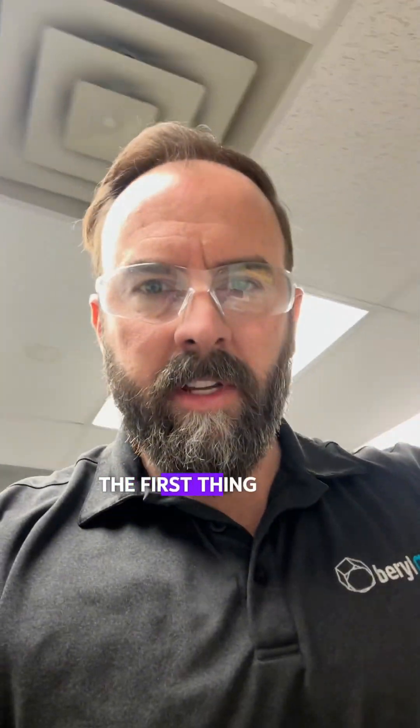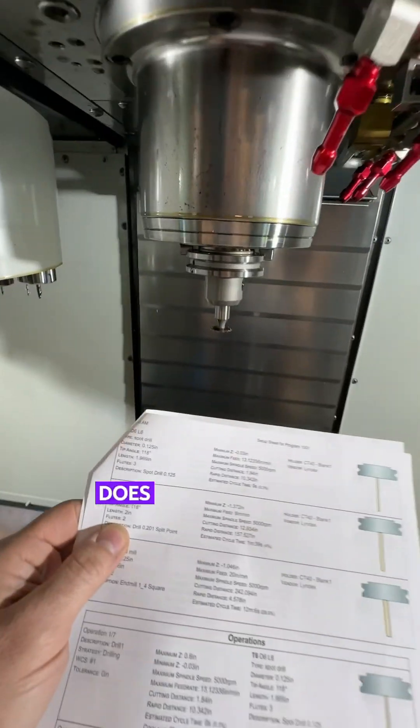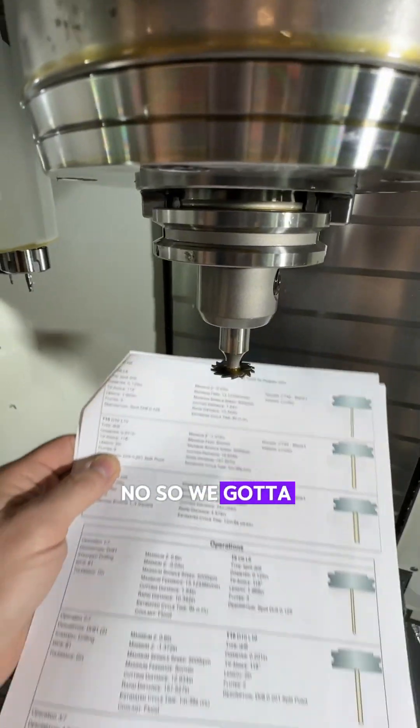To start machining this part, the first thing we do is print out the setup sheet, and this tells us which tools to put into our CNC machine. Does that look like tool 10? No, so we got to change them.